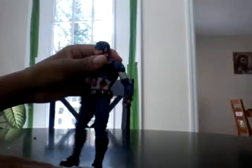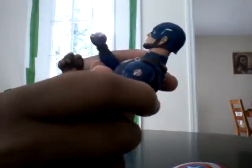Now let's do the articulation. Let me get the shield out of the way. He has multiple hands — he comes with a pointing hand and a saluting hand. He also has two fists, which I have on right now. I prefer the two fists over the saluting hand and the pointing hand.